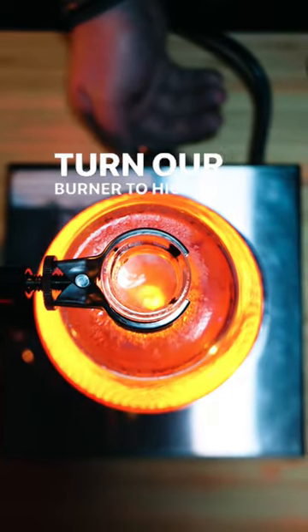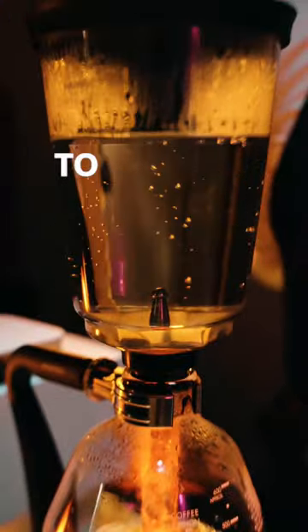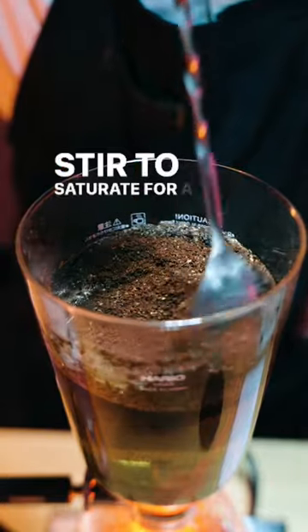Turn our burner to high. Once the water rises to the top chamber, dial the burner down to medium. Start our timer and add our coffee.